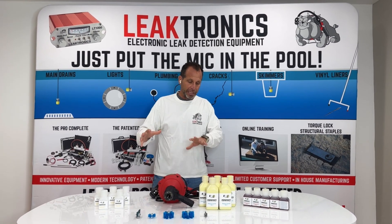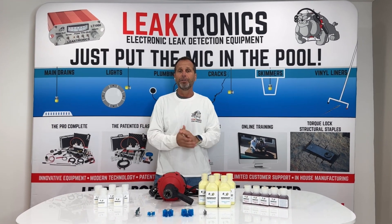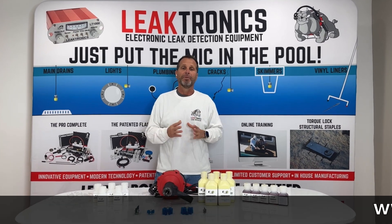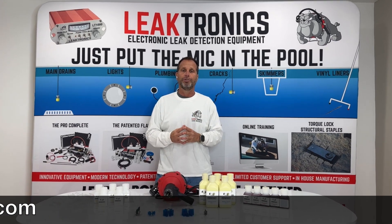Again, know where the leak is, go in using the right brush, watch the training, learn how to do it, go in, and use the right equipment to get those pipes fixed underground without having to cut. For more information, visit Leaktronics.com, and always check out our YouTube channel.